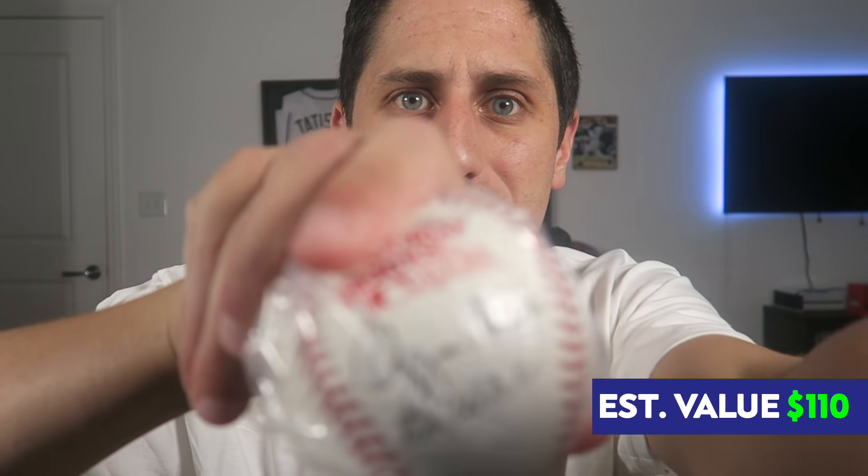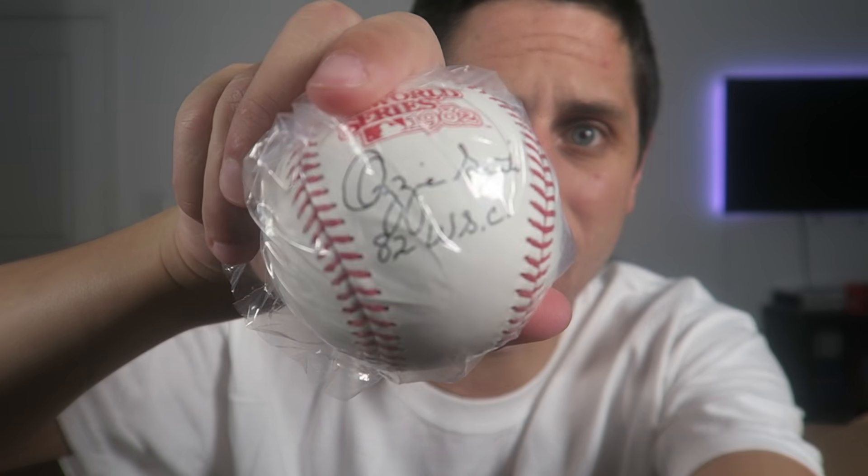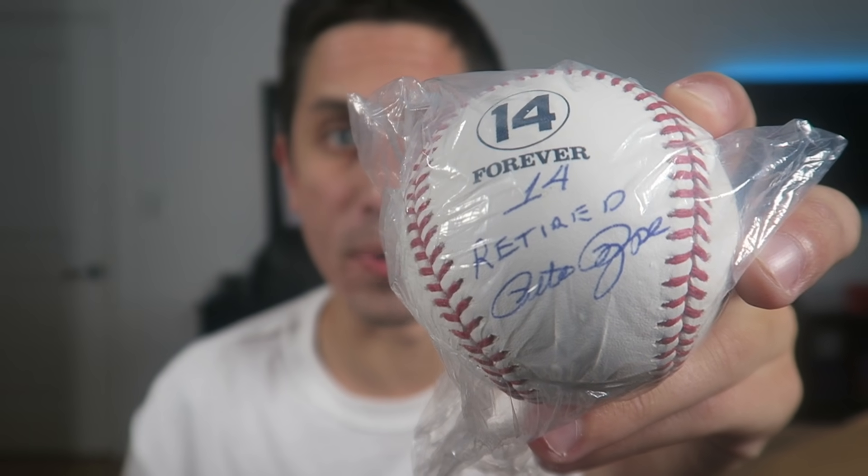This one is a 1982 World Series baseball — Ozzie Smith, Hall of Famer, St. Louis Cardinals. An Ozzie Smith signed baseball with '82 World Series Champ' inscribed on it — on a World Series baseball from 1982. That's really cool. And then the last and final baseball — the last thing inside our mystery box from Auction of Champions — Pete Rose! The Hit King himself. This should be a Hall of Famer, although he gambled on games. I should say the Hit King, not Hall of Famer. I have a Pete Rose signed picture and now I've got a Pete Rose signed ball with '14 Retired 14 Forever' through his name on there as well.